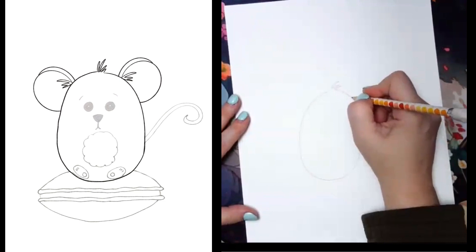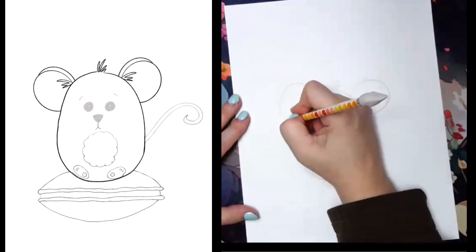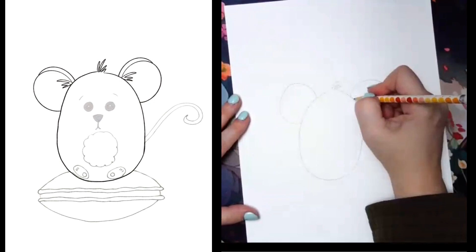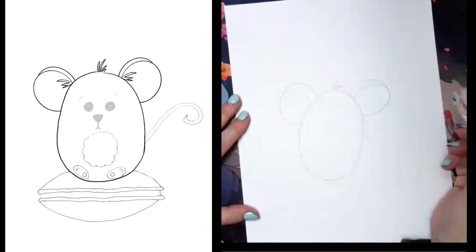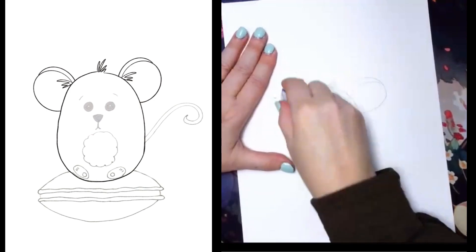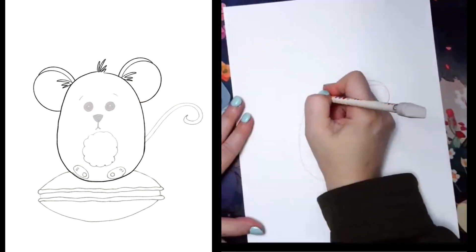Next we're going to add the ears. This mouse has pretty big ears — they're almost like a letter C, forward and backwards. Then we add another little curve line in there to separate, so there's some fur at the top and the inner ear at the bottom. If your ears don't match perfectly, that's okay, but if it's bothering you, erase and try again. This is why we always start in pencil — you can make it exactly how you want.